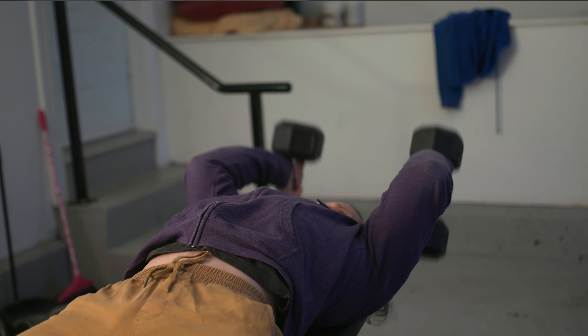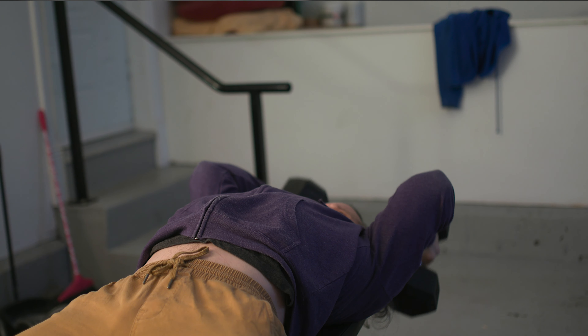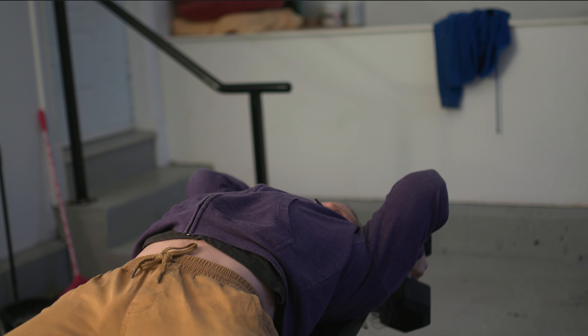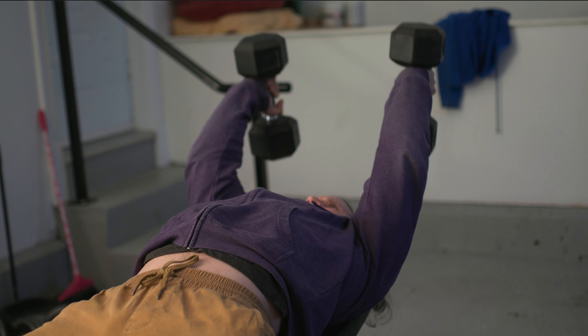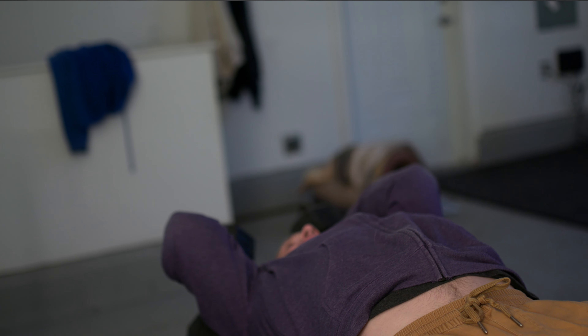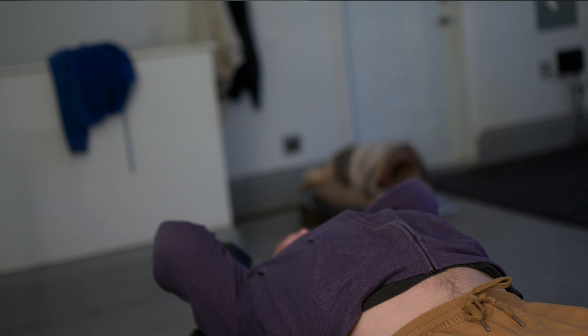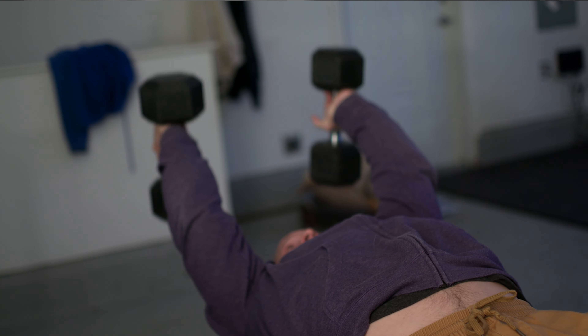Either way of training is good — each one will cause a different form of adaptation in the body. If muscle mass is your primary goal, you'd want to make sure that you rest at least a minute in between sets, maybe a minute and a half. One could argue you won't need quite as much rest because you are training a different body part than the one you trained before.